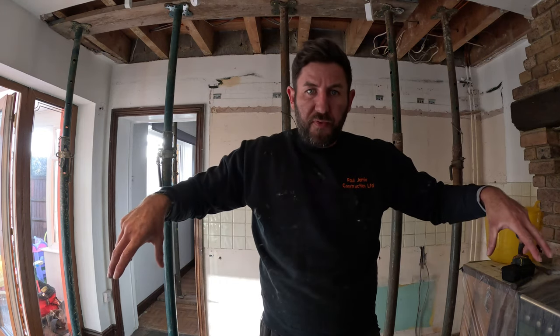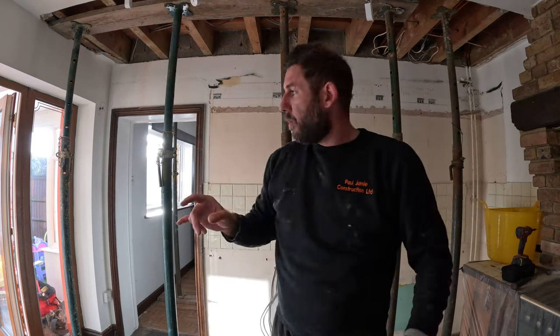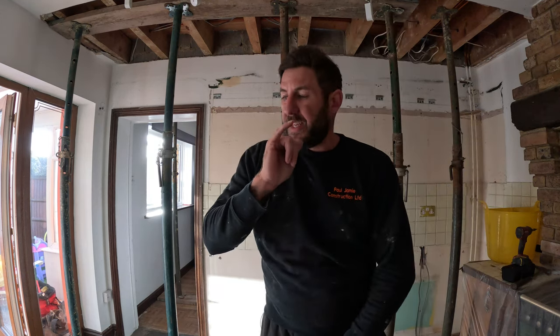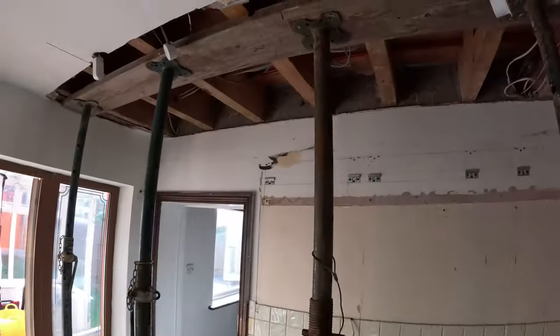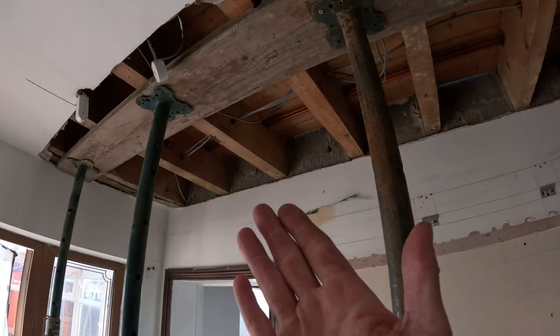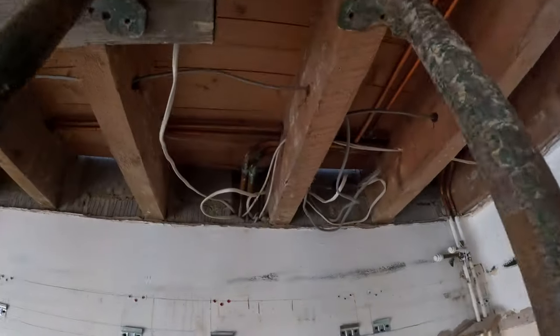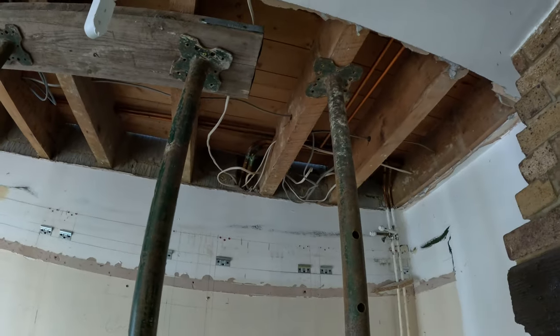We've put a spreader plate — just a scaffold board on the floor — which spreads the weight across the joists, and underneath the ceiling joists as well. We've got five acro props on each side to take the load of the floor joists. These floor joists we're going to be cutting away and sinking the RSJ between the two. These pipes are in our way; we'll tackle them once the wall's down.